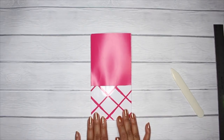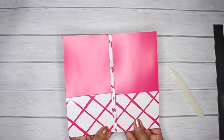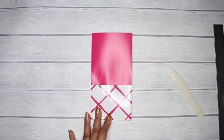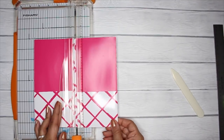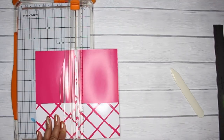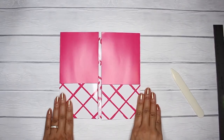Now here is where you're going to take one of two different routes. If this is going into a traveler's notebook, you're going to keep it like this. If this is supposed to go into a ring bound planner, you would take your cutter and cut it dead center so that you would end up with two individual pieces — basically splitting this folder into two halves.